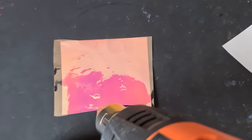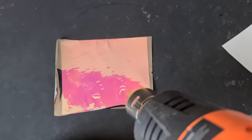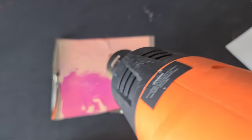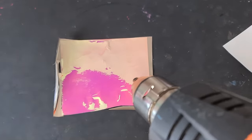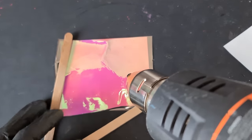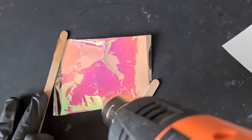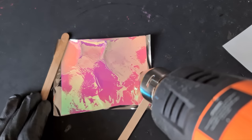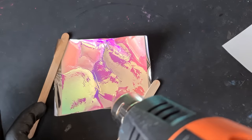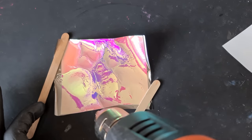I'm just going to evenly go over the surface and it will start to give me a good effect. Be patient — somebody mentioned using sticks to hold it down instead of burning your fingers. You can see it starting to rip and curl — don't worry about that. We can pause, turn the heat gun off, but just be careful because the tip of your heat gun is going to be extremely hot.